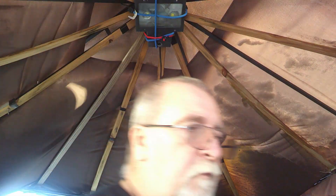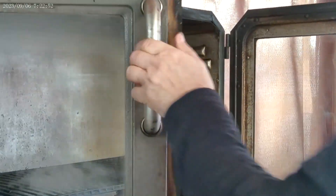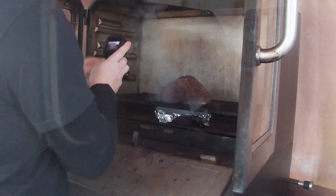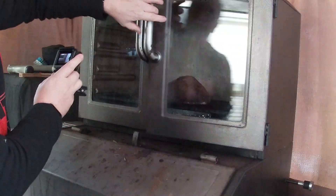While the smoker is coming up, let's go get the rump roast and bring it out. There we go — right down on the grill. It should take about half an hour a pound; it's a little over two and a half pounds, so I'm figuring between an hour and an hour and a half. I'm looking for an internal temperature between 120 and 125 — that's when we'll bring it in.